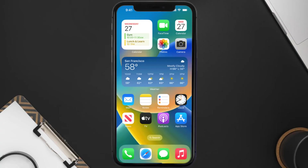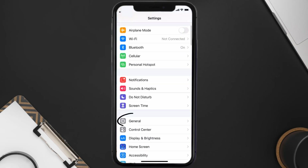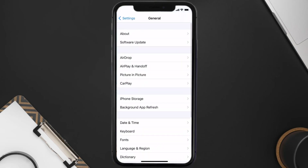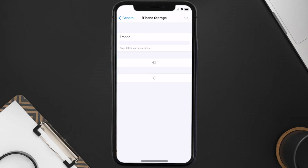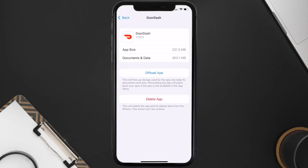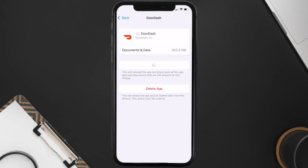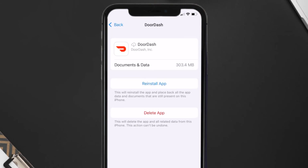But if you still encounter this issue, you need to clear the app cache. Go to your device settings, scroll all the way down to General and tap on it. Then tap on iPhone Storage, search for the DoorDash app, tap on it, and then tap on Offload App. Tap again to confirm.